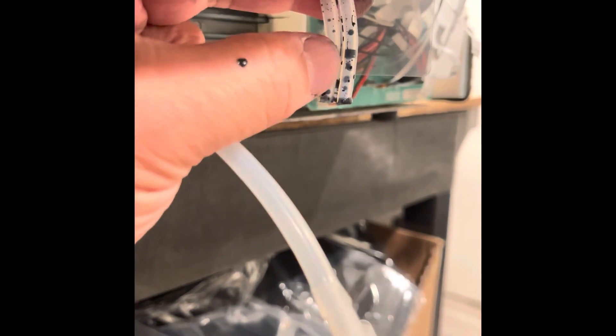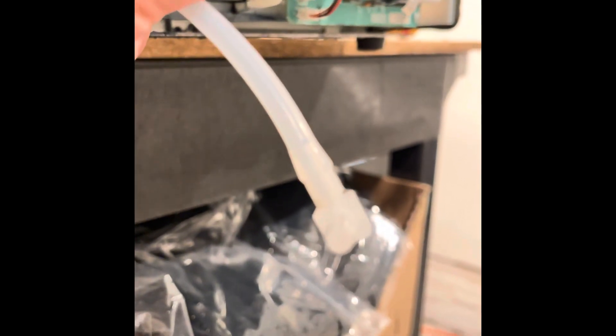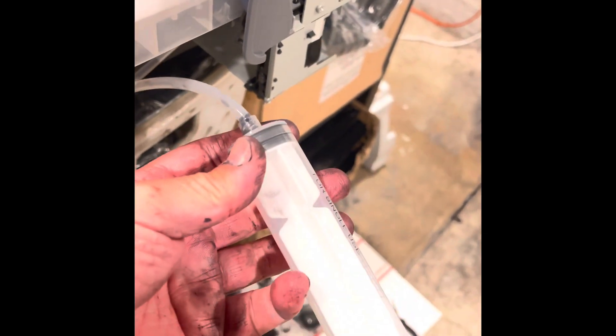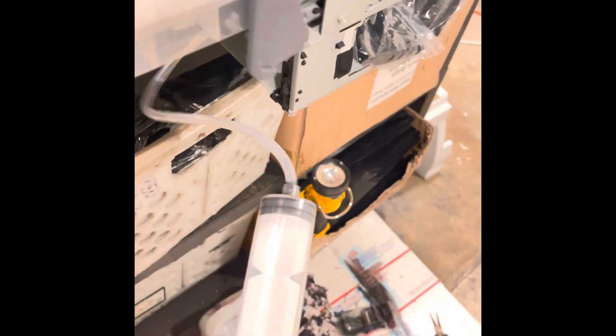I've got a T-valve and an extra piece of hose to run outside of the machine. There are two hoses here - we're going to split that and put it onto this T-valve and run it outside. You can see my T is set up now and I've tied it up so I can run it outside of the machine.